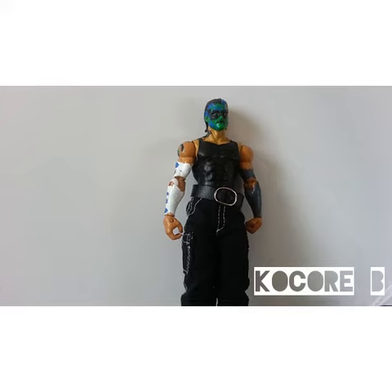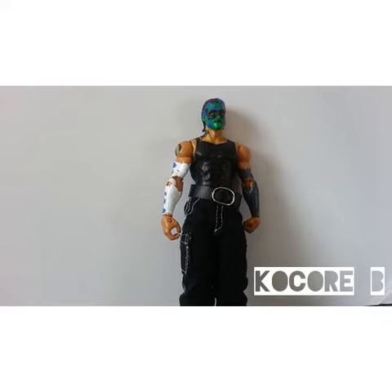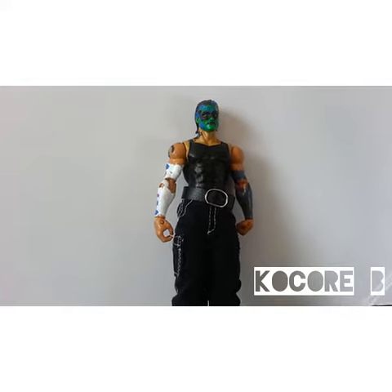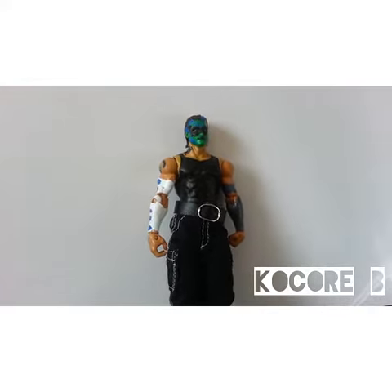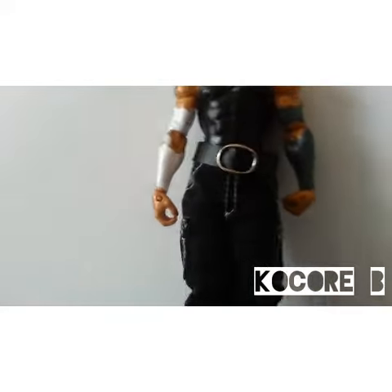That's a basic series Hunico body. And then that's painted-on arm sleeves kind of there — you can see the design there.